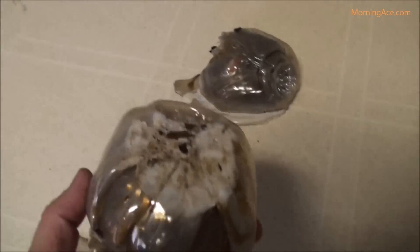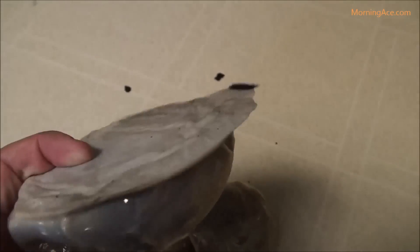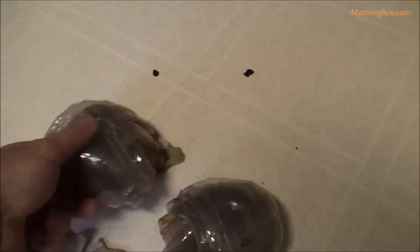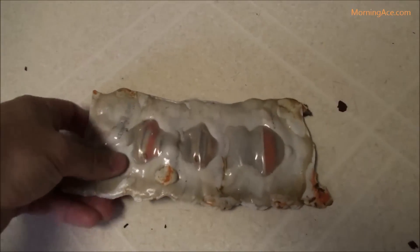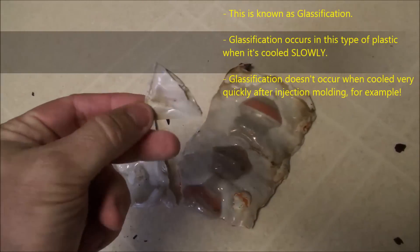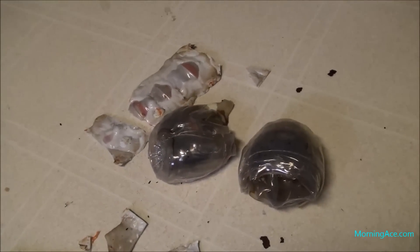This one looks like it started to melt. This one definitely started to melt — it's like an over-easy egg on the bottom anyway. It just breaks off like a piece of peanut brittle. So I'm not going to use Gatorade bottles — I'm going to use plastic milk jugs instead.